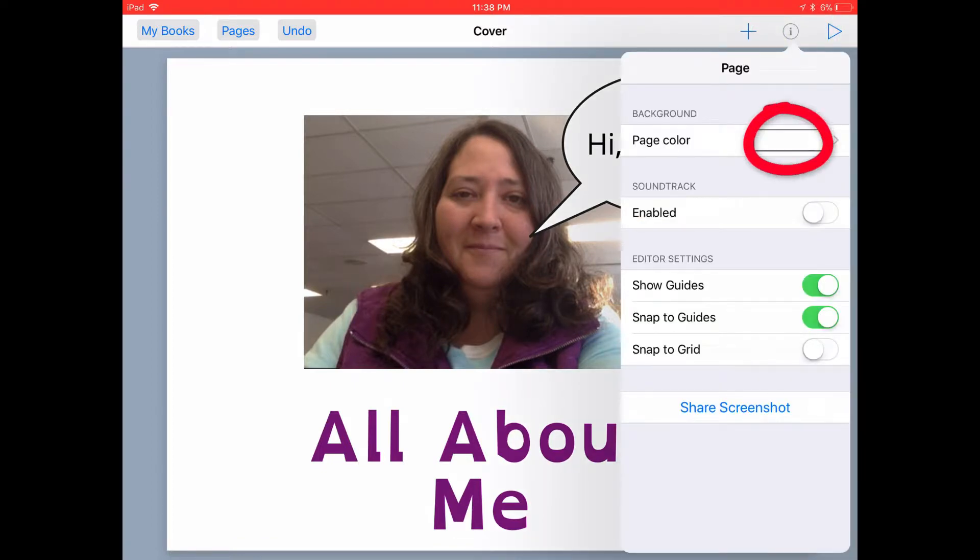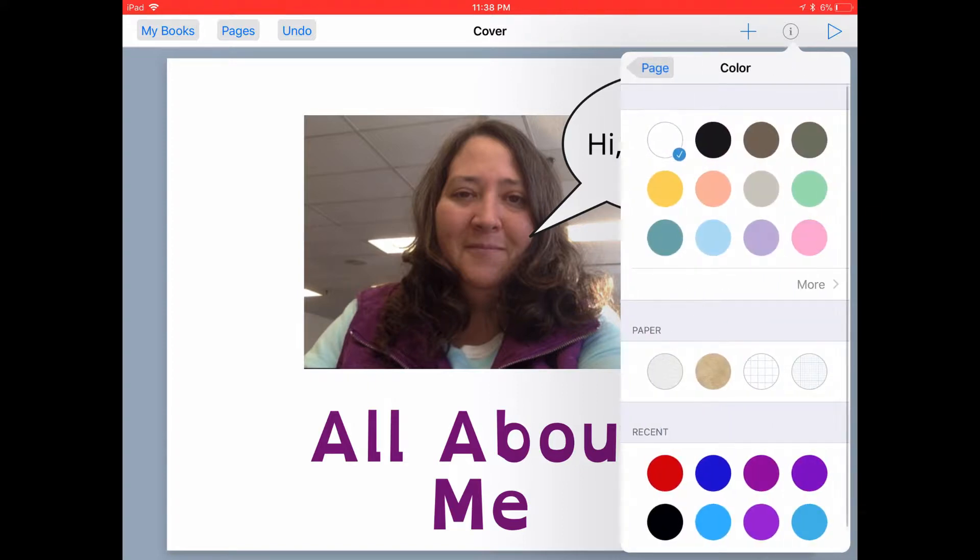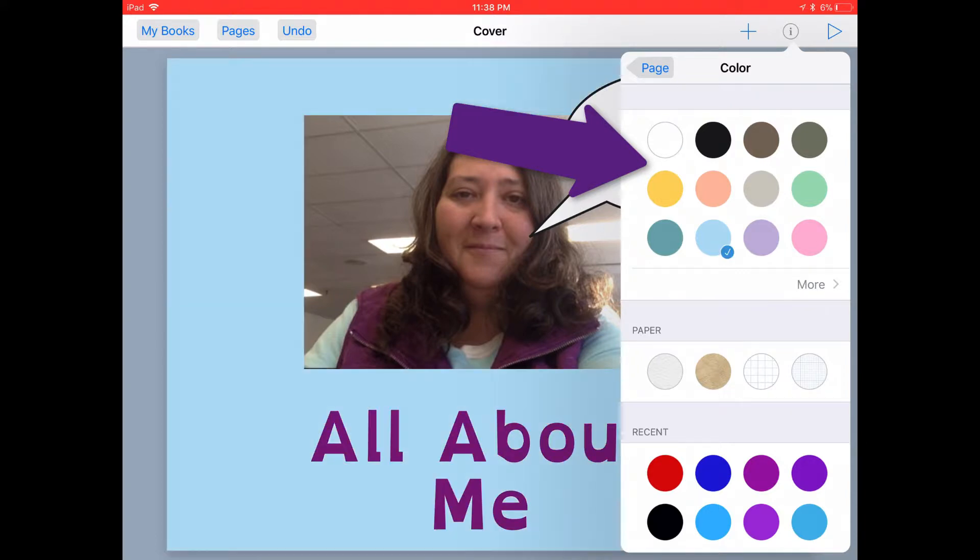So instead of a white page color, I can tap in that inkwell and I can select any of these other paper colors, like maybe a light blue.